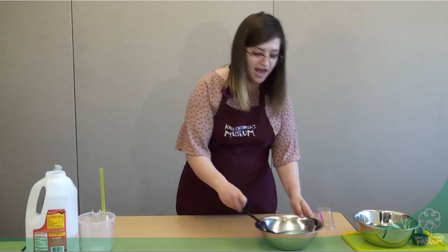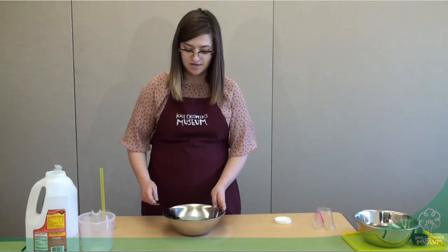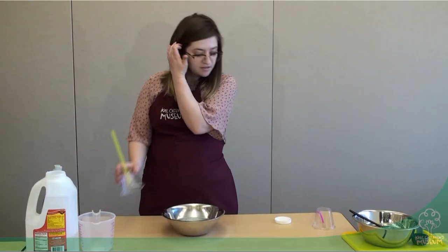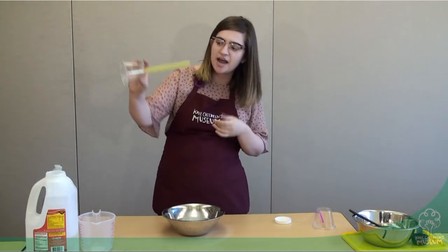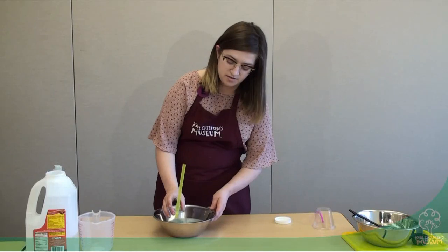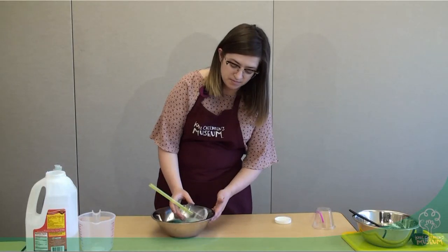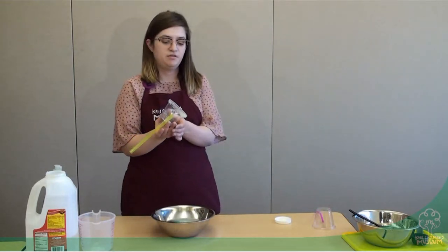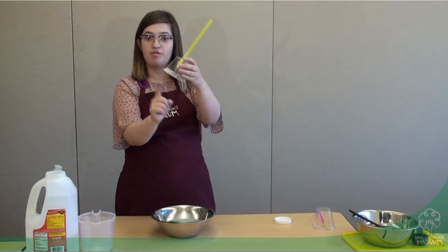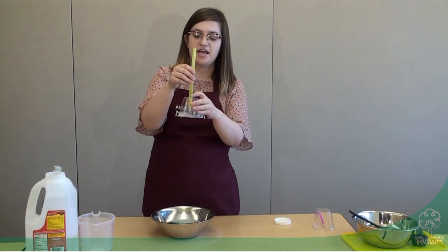The next thing we're going to do is actually get to make our bubbles. Take your bubble solution and very carefully glide your cup right across the top so that you get some bubble solution stuck on the top. You want to make sure that you have a film around the rim of your glass. Then carefully, take your straw and blow gently into the glass.